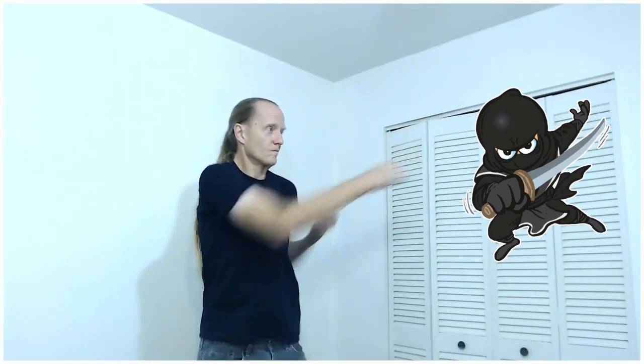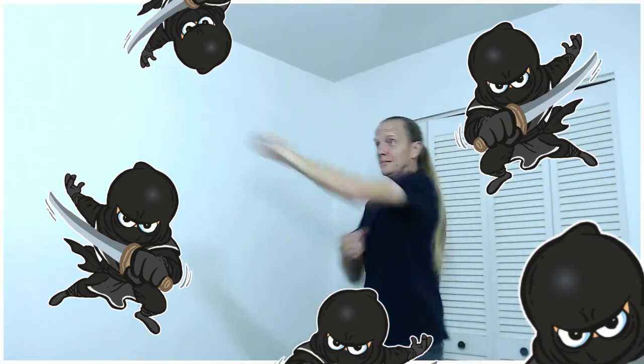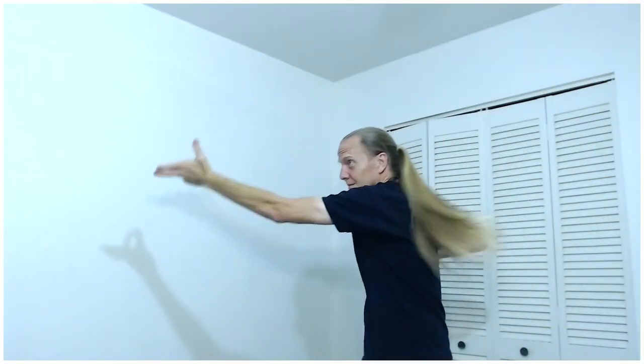Hey there. My name is Karl and I'm the creator of Don't Flip a Ninja. As you can see, I am an incredible martial artist. Not. So I need your help to defeat these ninjas. Let's take a look at the parts. I need a lot of help to defeat the ninjas.